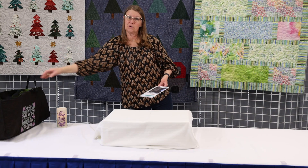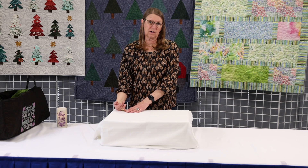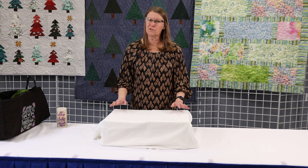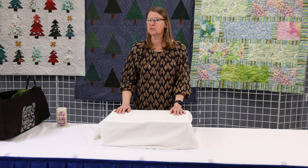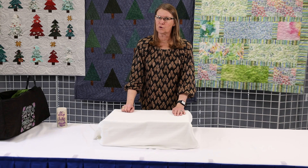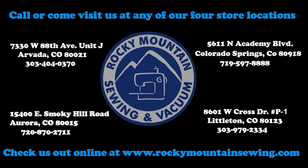Thank you very much for joining us today. Be sure and stop by any of our four stores — we have one in Colorado Springs, Aurora, Littleton, and Arvada. We'd love to see you and show off some of our samples. Rosemary's been working diligently and there will also be samples in the Arvada store. Stay tuned because Tracy is going to have some great stuff for February all in the color green. Thanks and we'll see you next month. Bye!